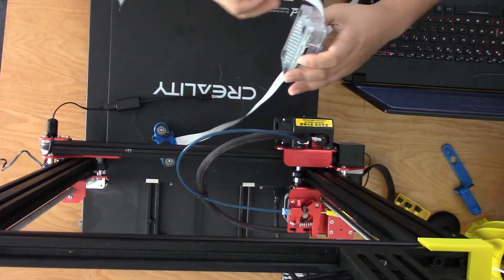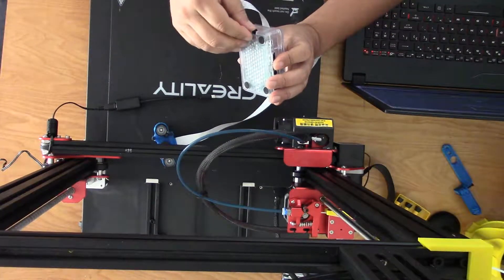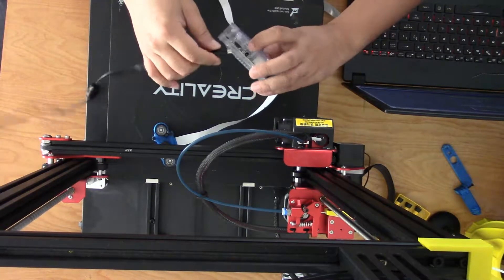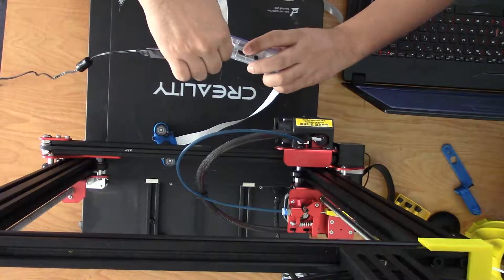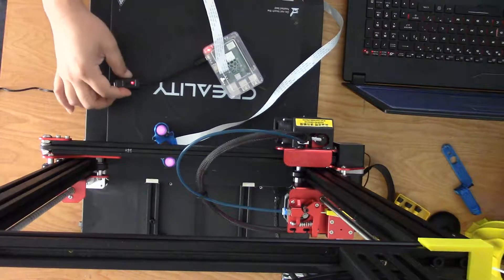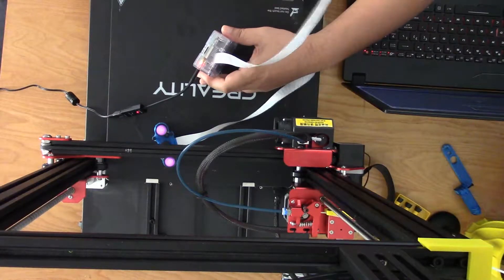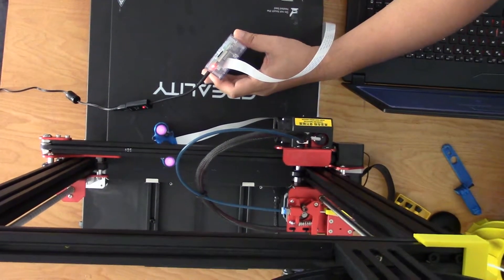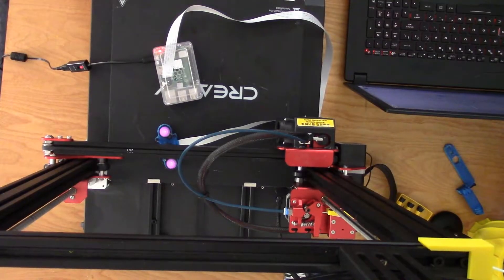I am going to insert my SD card on the Raspberry Pi — slots in right there. Then add the power supply, and I am going to turn it on. And as you can see the red and green lights are flashing. I think we are good.